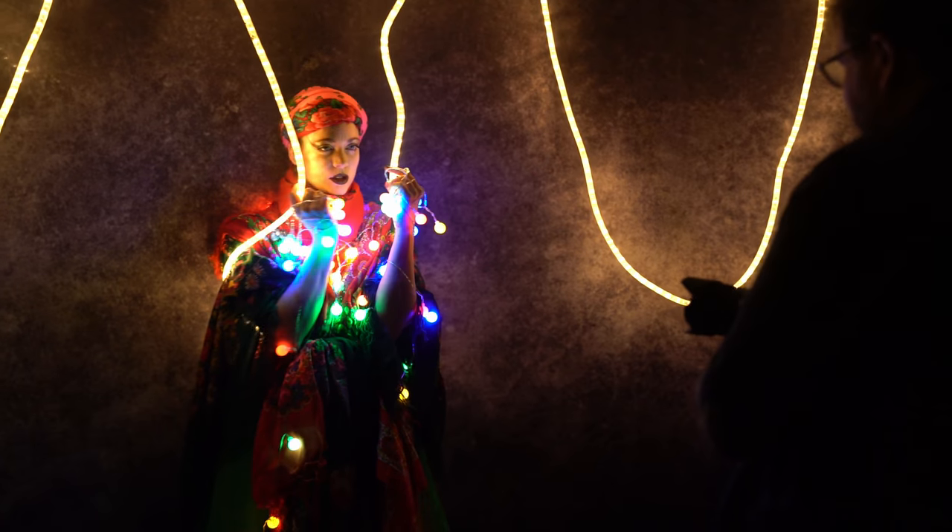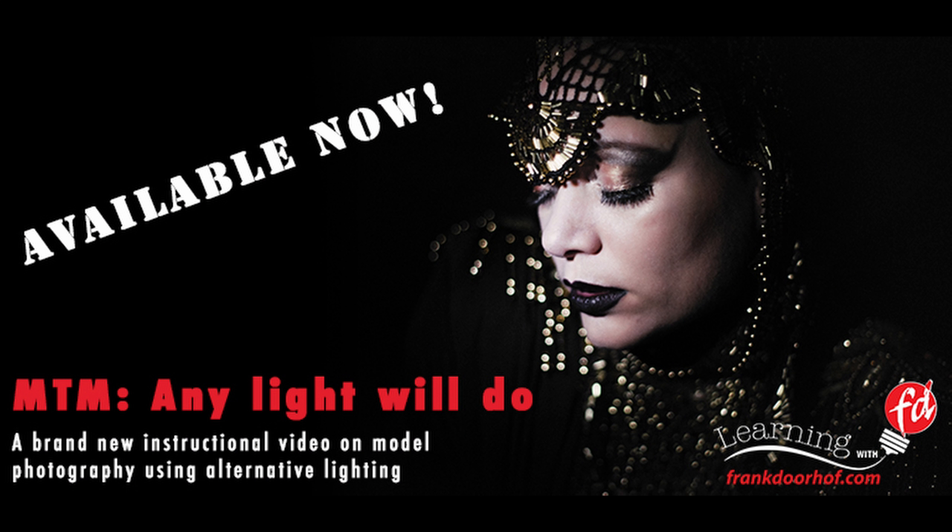This is one of the most creative lighting videos I ever created. I'm very enthusiastic about it. It's available now via our website — see the links!